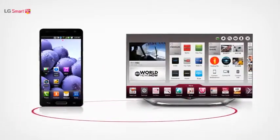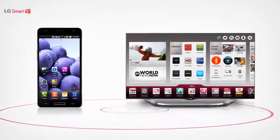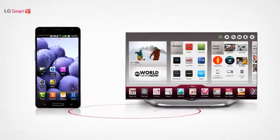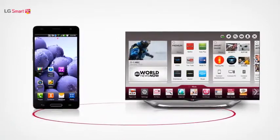Wi-Fi Direct allows you to transfer and share content without connecting to a network. Now let's look at how you can connect your smart TV to an LG smartphone that supports the Wi-Fi Direct function.